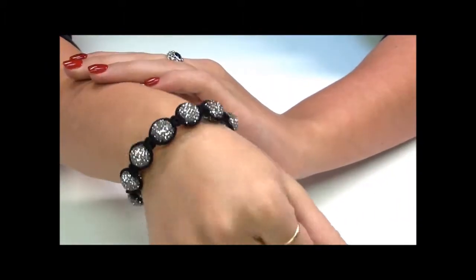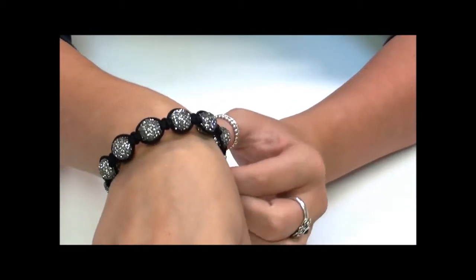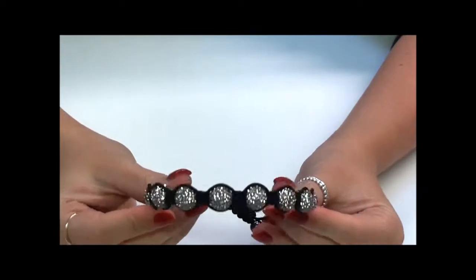You can see how that really catches the light — it's absolutely stunning. This isn't just one colour; it's completely unisex, and a lot of male and female celebrities have been seen wearing them at the minute.